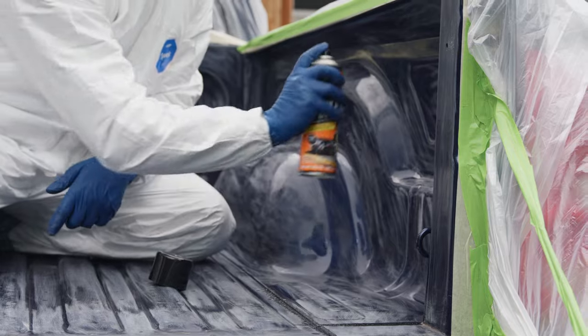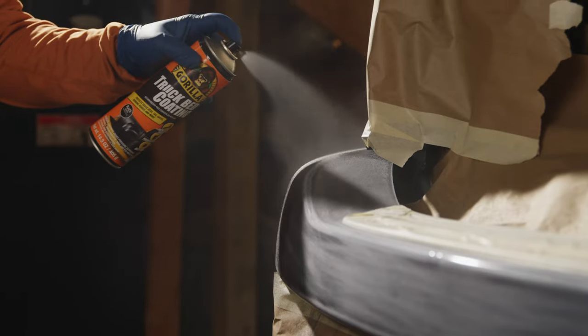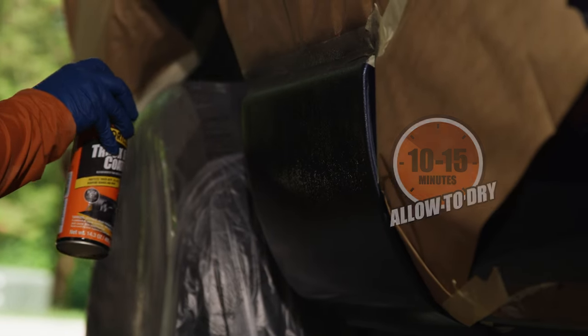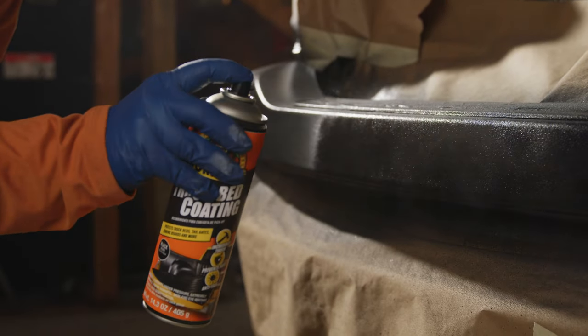Now you're ready to apply it to your truck. Use a sweeping motion to give the area a light, first coat. Wait 10 to 15 minutes, then apply a second coat. If you would like a more even textured finish, you can give it a third dry coat.